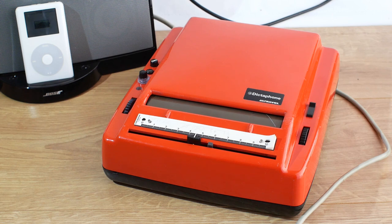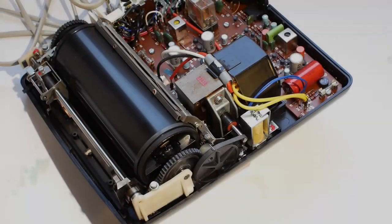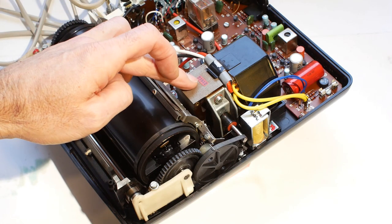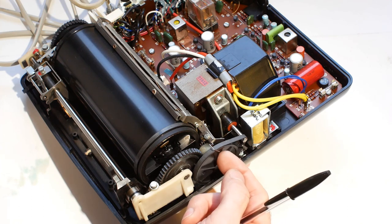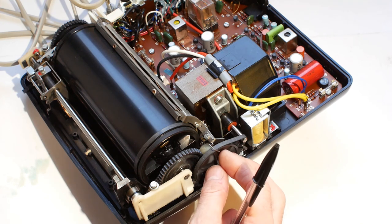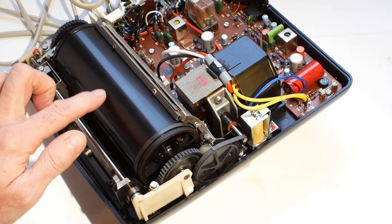I think now I'll take it up to the workbench and strip it apart so you can have a look at what goes on inside the machine. The main motor is here - it has a belt drive to this pulley here, which spins the whole time the machine is switched on. When you press play, the solenoid here engages the spindle of this pulley with a rubber tire on the edge of the drum, and that makes it turn.